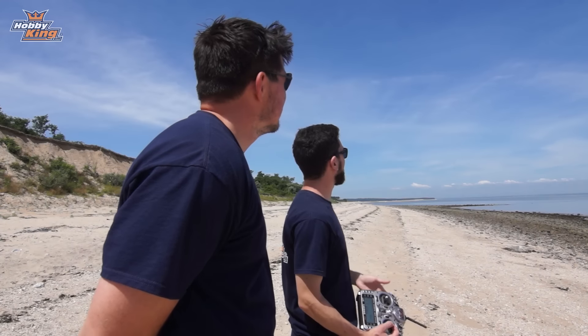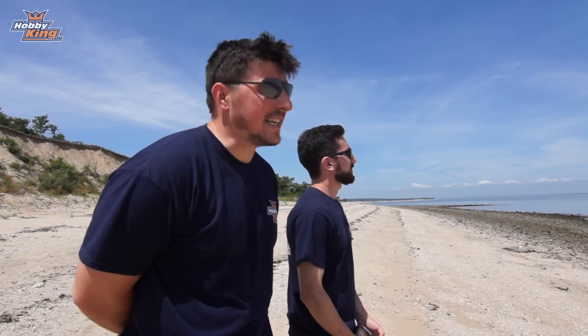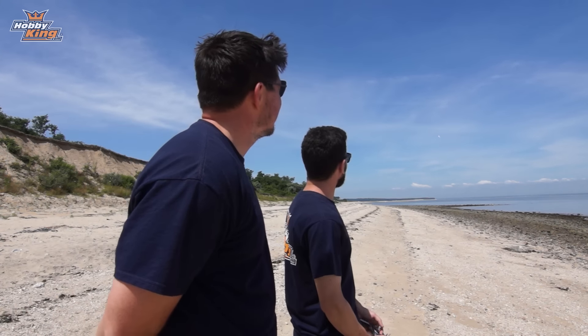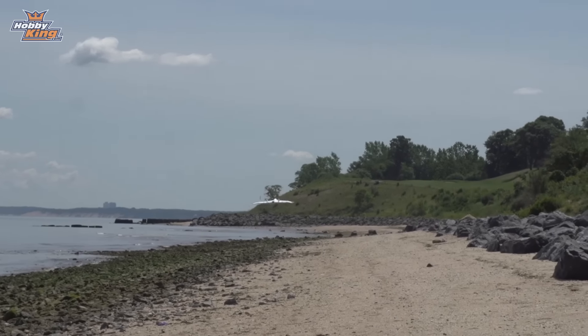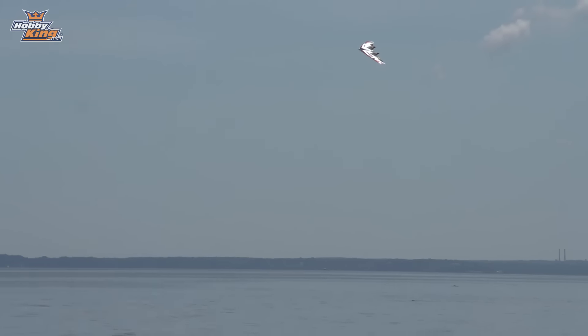It needed almost no trim out of the box to get her flying straight. And as much as she does fast really well, it'll fly slow equally as well — which is really impressive. Something you don't usually see with fast wings is they get kind of dumpy as you slow down. But slowed right down, it flies really well, controls are still performing, I'm not losing any control, and at maybe quarter throttle or less it doesn't feel like it's going to tip-stall. Nice and quiet too.